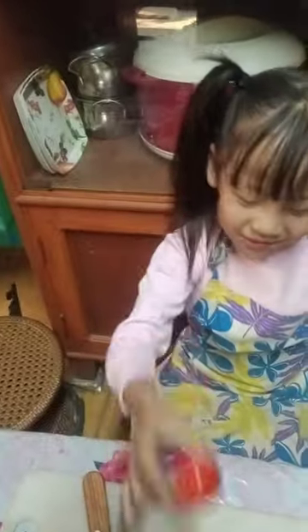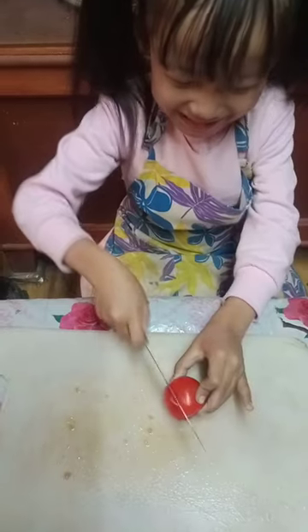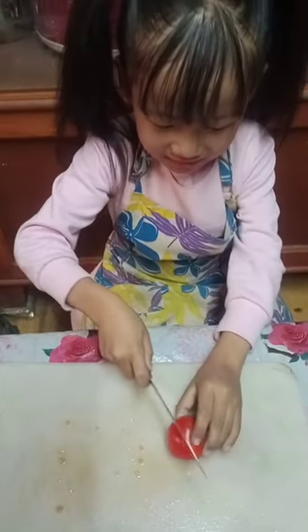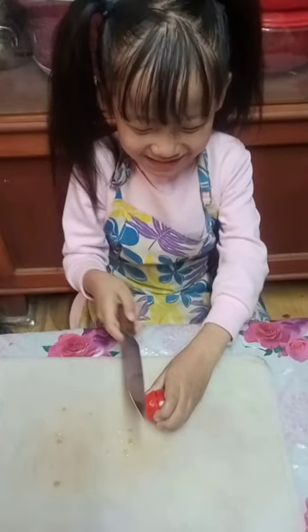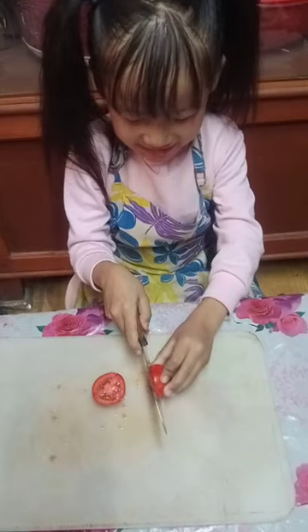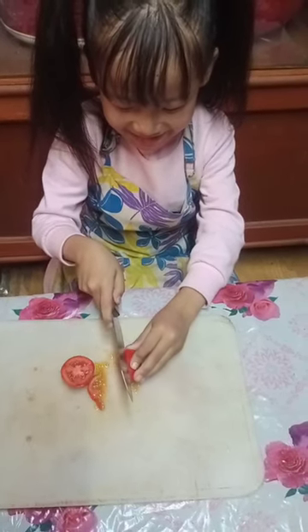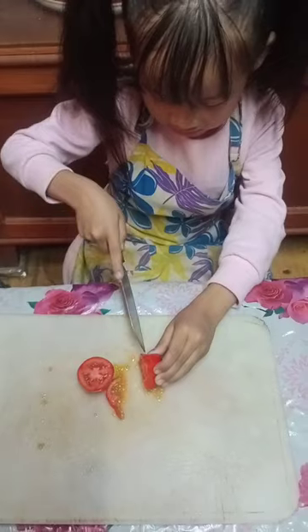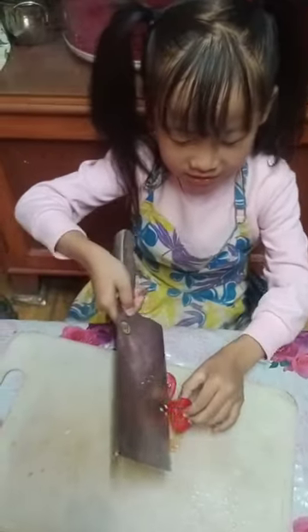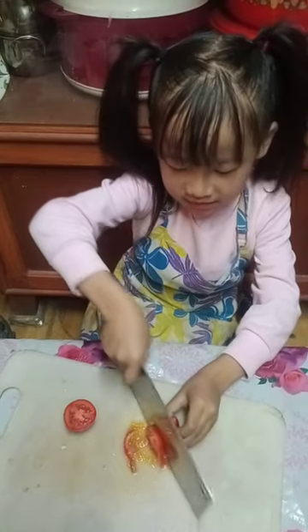Let's start! Hello guys, this is a tomato and I'm going to cut it now. I don't know how to cut — that knife was not sharp. I feel so scared to cut it.